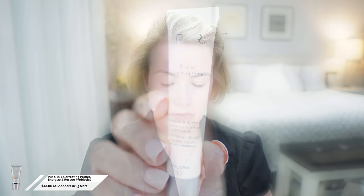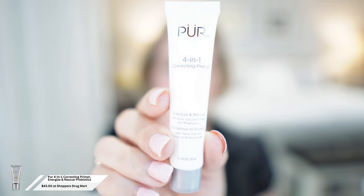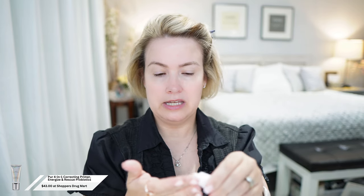The rest of the items here are brand new. I'm going to start off with the Pure 4-in-1 Correcting Primer — Energize and Rescue — with aloe, coconut water, and probiotics. This is just a tester that the drugstore gave me so the packaging is a little different, but same ingredients inside. It's really runny for a primer. I always bring my foundation down my neck so I try to bring the primer down as well.